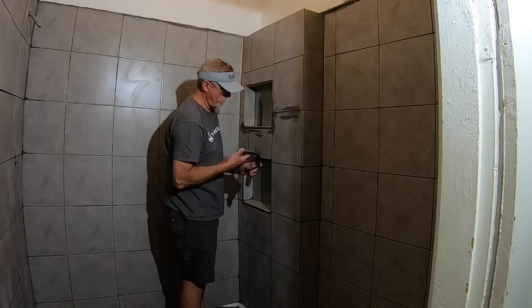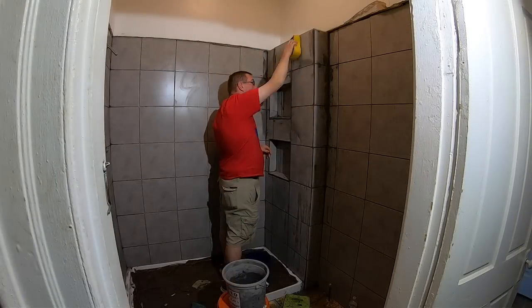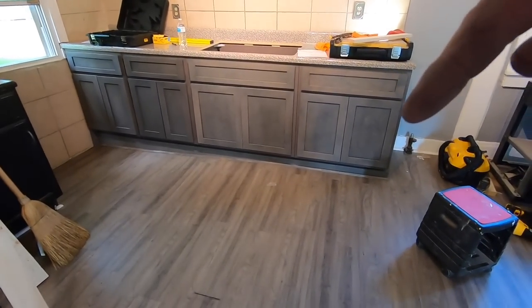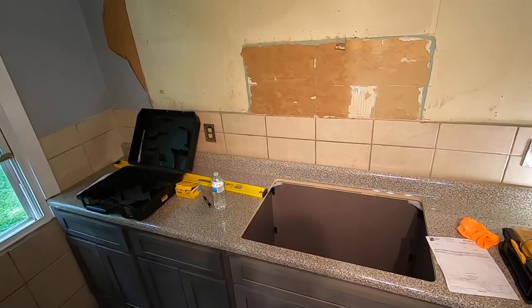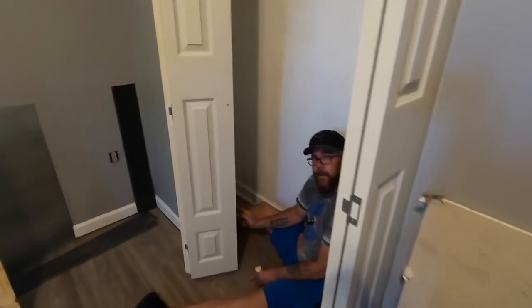Jason got some cabinets put in, got them trimmed out at the bottom, countertops mounted. Kyle is all grouted. We've got one washing on it. Jason's down here fixing that door that I showed you where he had cut it.